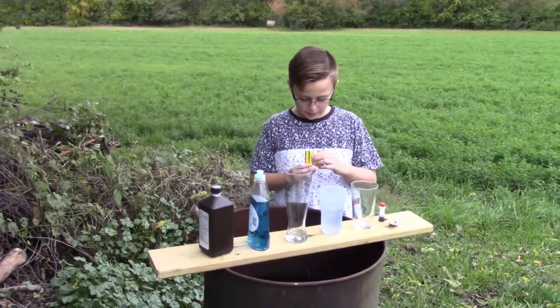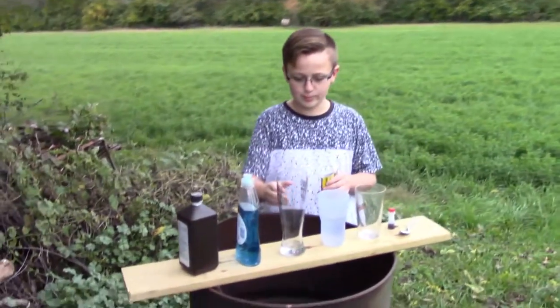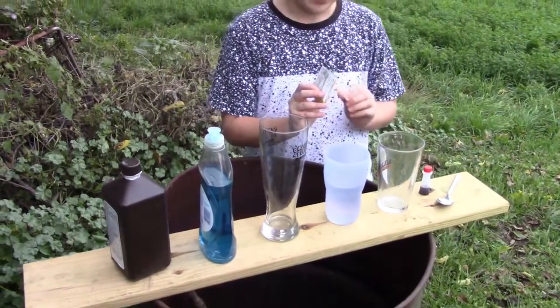Hello guys, I'm Grizzly Taco and today we're gonna be making elephant toothpaste. We just made oobleck. We thought we made elephant toothpaste. We got the stuff, we got the yeast, but first we got to put the yeast in a different cup.